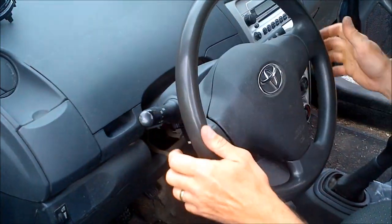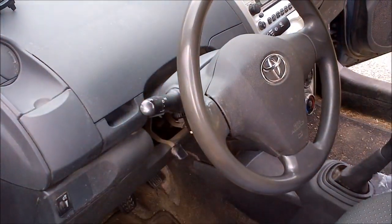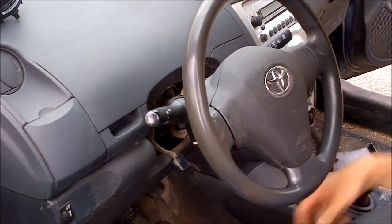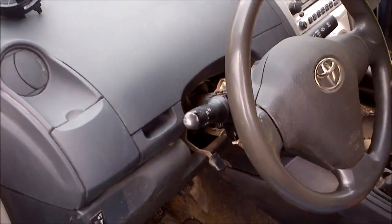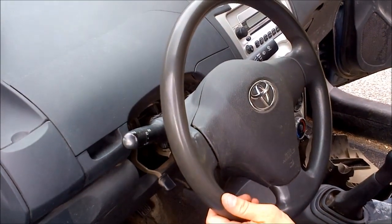At this point, straighten your steering wheel so it's going straight ahead — make sure the tires are pointing straight. This is important because when you install the spiral cable, the steering wheel should be straight and the front wheels should be straight so the component goes in correctly. It has a home position, as they call it.